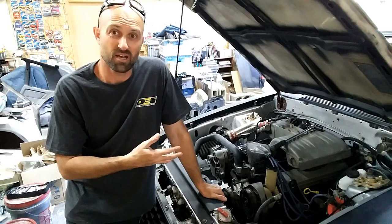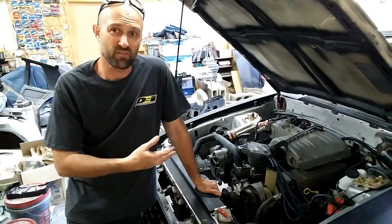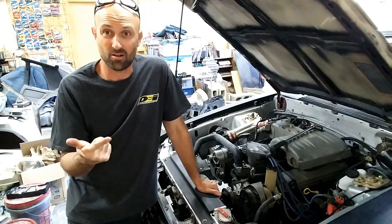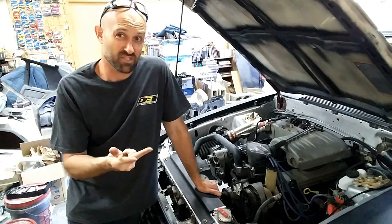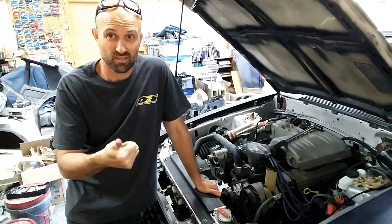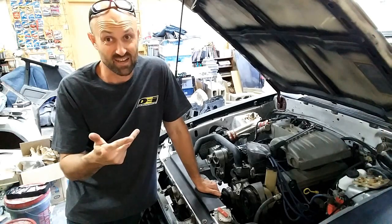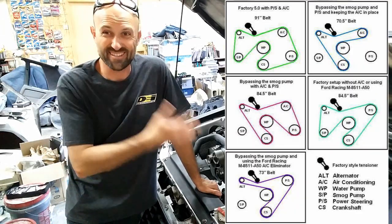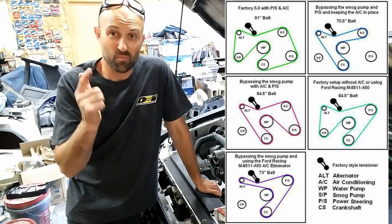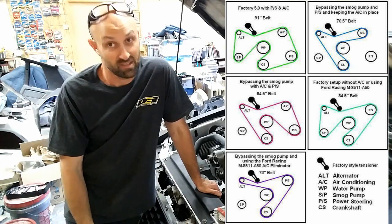We're going to use my V8 Mustang, the Wide Fox, which also has a changed configuration. Previously, the engine had air conditioning, a swapped-out alternator, an emissions pump, and power steering. Now the emissions pump is gone, the alternator is the same, and the power steering has been moved to where the AC was because the AC is now deleted. If you've seen the image on the internet, this configuration should be around 73 inches for a belt. I'm going to show you how to measure for that and find out if 73 is the magic number.